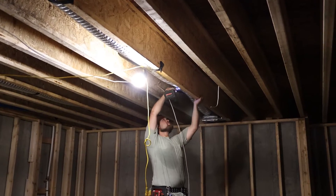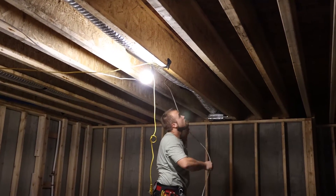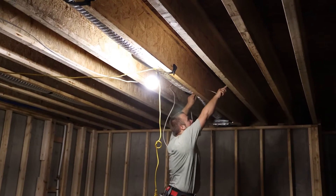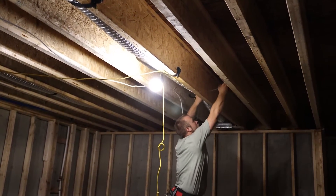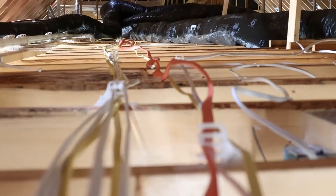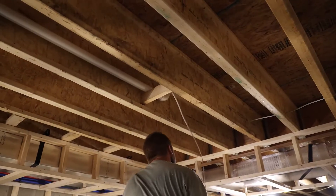Secondly, the wiring should be, by code, supported within every four and a half feet — both supported and secured. Where wiring is passing through a horizontal hole, it is considered to be secured and supported. Where it is passing across framing or parallel to framing, an additional fastener is required, and that would be a traditional staple.